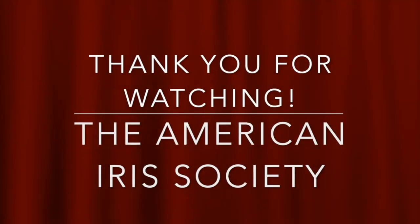Hello, and thank you for watching this presentation by the American IRS Society. Please support the organization by becoming a member. Go to irsys.org and click on join. Thank you.